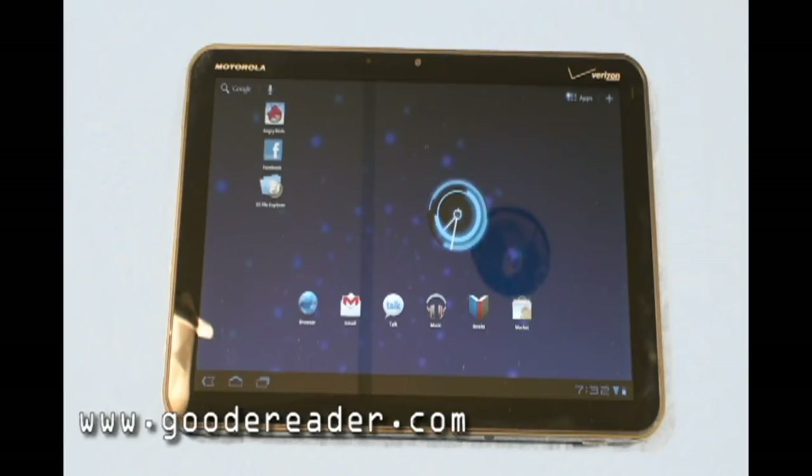Before we go in and show you a lot of the programs and features, I just want to give you some specs on the device. It's the first tablet employing Google Android 3.0 — the new operating system by Google, designed specifically for tablets — and the Motorola Zoom right out of the gates is the first tablet to use it.